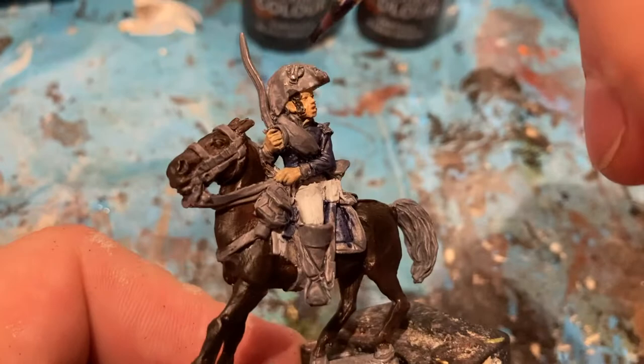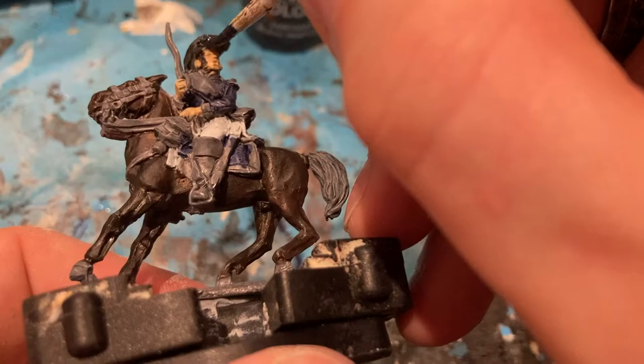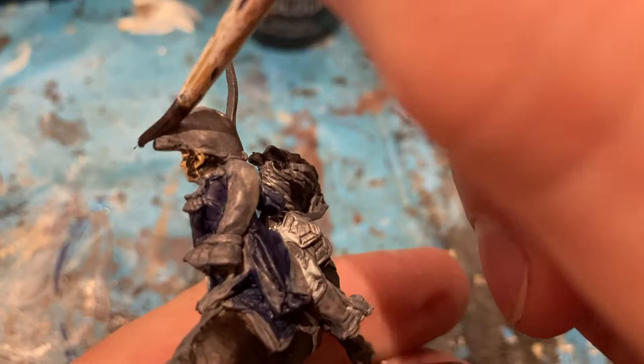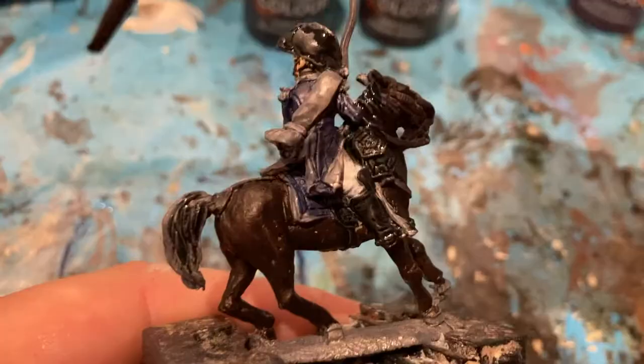Next colour is Black Templar Contrast Black, and I'm focusing on all the black bits — the boots and the paraphernalia for the horse, the saddlebags as well, and the tail.